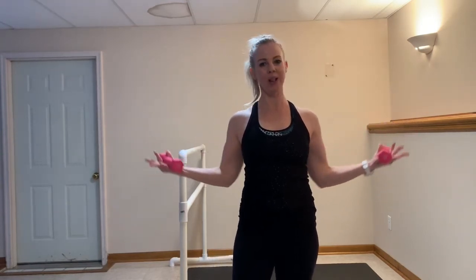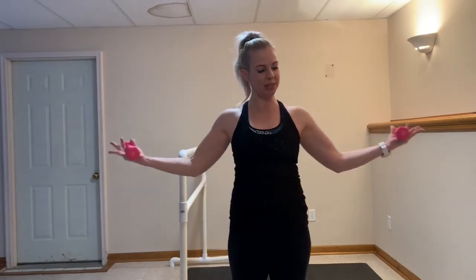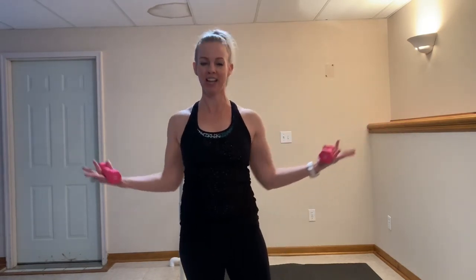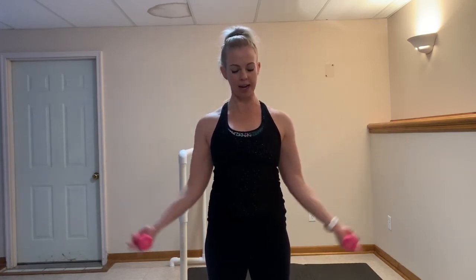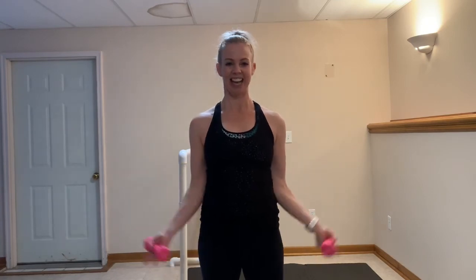Pulse it out right there. Last set of pulses in these biceps — we're going to finish with one more move. Stay strong, keep going. Give me 10, 9, 8, 7, 6, 5, 4, 3, 2. Bicep curls — taking them down and up for 9. Exhale, you got this. 7, 6, 5, 4, 3, 2, and 1.